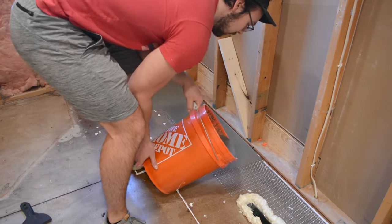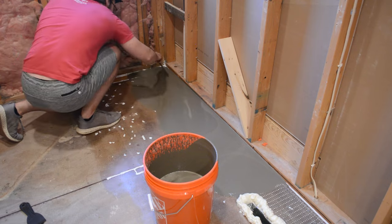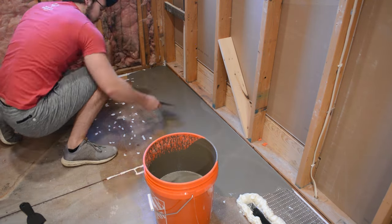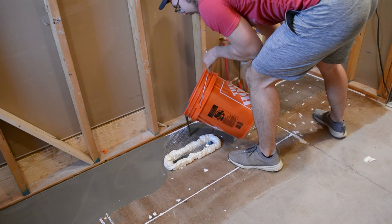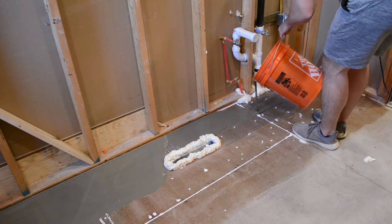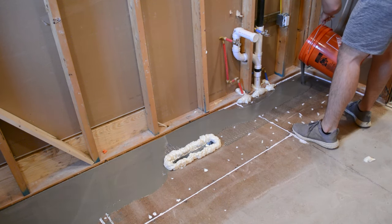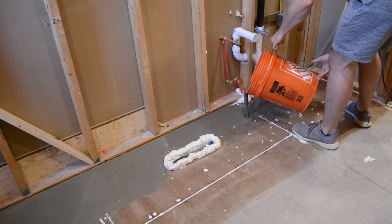There's not really any rhyme or reason to this. The key thing is to not pour too much, since you can't really take it out once it's down — you technically can, but it'll be real messy. I just poured it in small batches, assessed where I was, and poured a little more as I went. I used the spreader to move it around because while it does self-level, you still have to manipulate it a bit to get it into all the nooks and crannies.